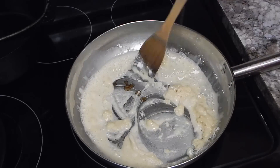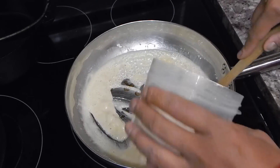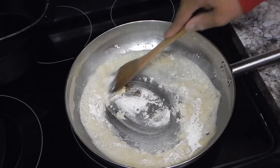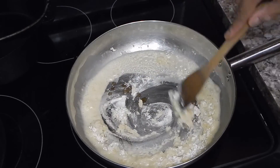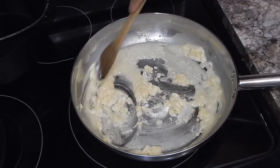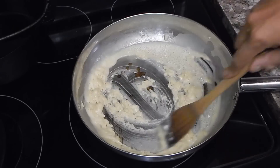A roux is basically a cooked flour and oil mixture. It could be either light or dark. In this case it's going to be a pretty light roux — I just want the flour taste cooked out of it. I'm going to let this cook for about another minute and then we'll move on to the next step.